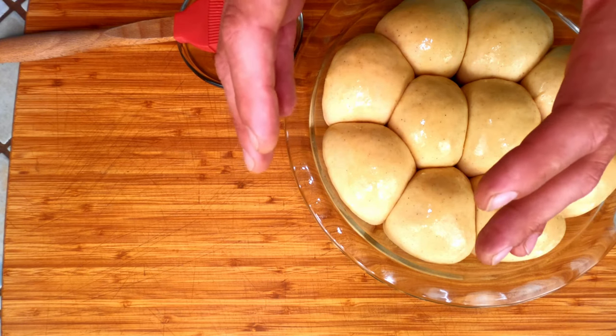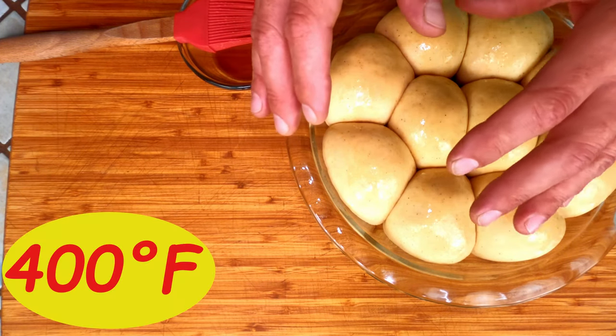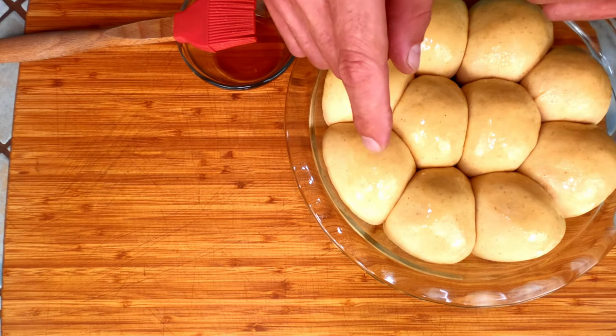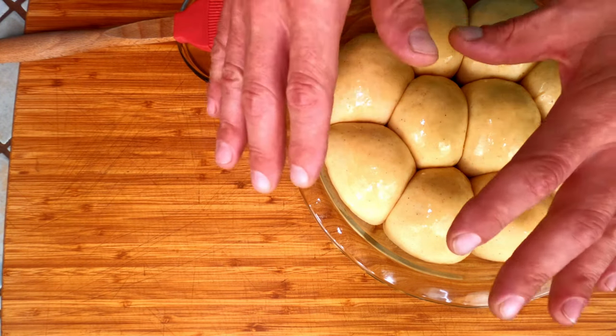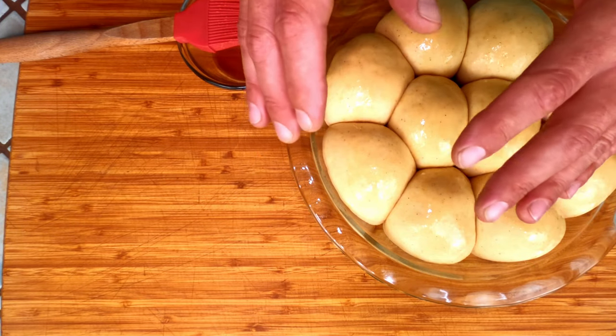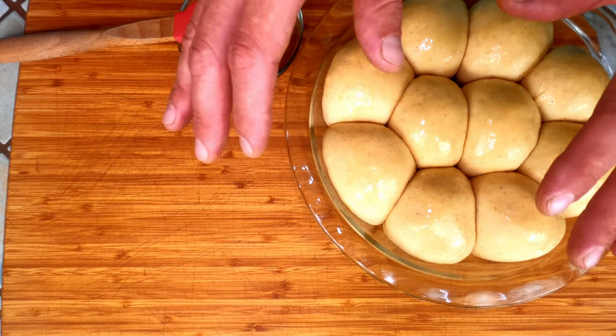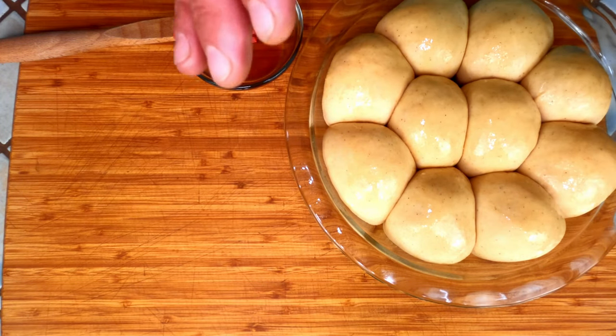Here we are after two hours. I have the oven preheated to 400 degrees Fahrenheit. Ten minutes ago I applied the first layer of our honey glaze. Now we'll do one more coat, then put them in the middle rack of the oven for 30 minutes, rotating once at the 15-minute mark. Then just let them cool and enjoy.